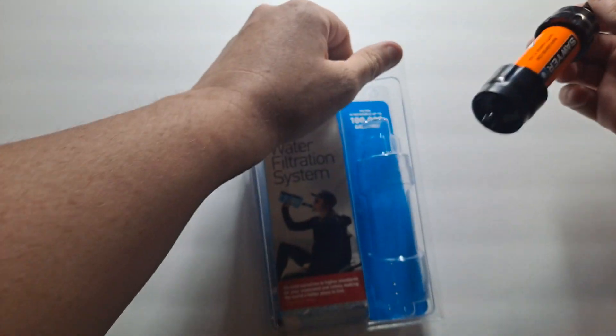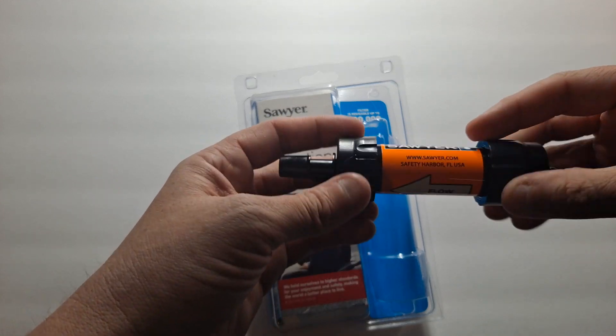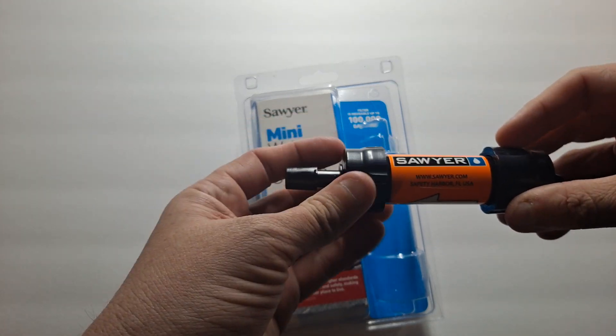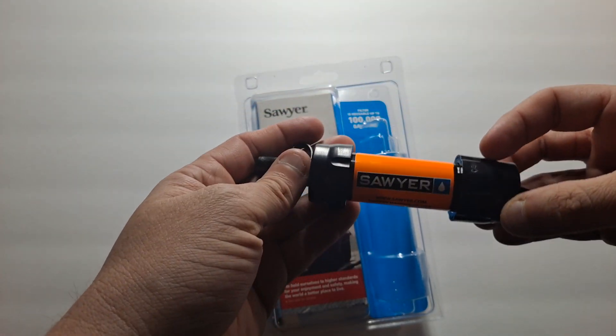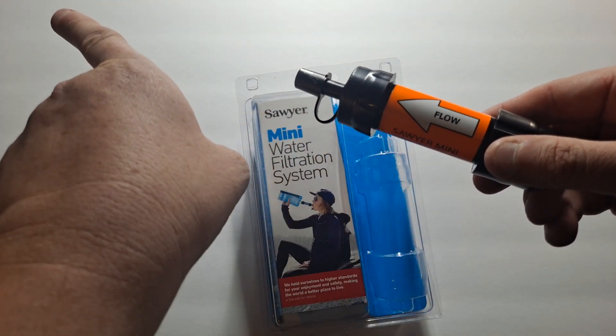First things first is the filter. They actually come in a bunch of different colors or stickers. This one's orange because it's easy to find. Flow obviously goes that way, so your mouth would be in that direction.